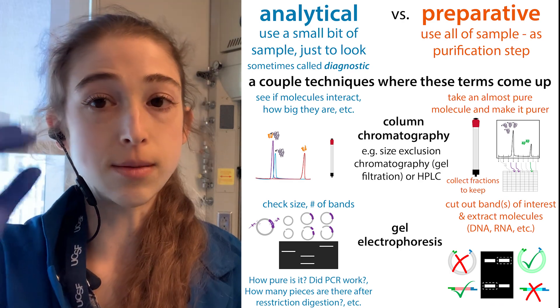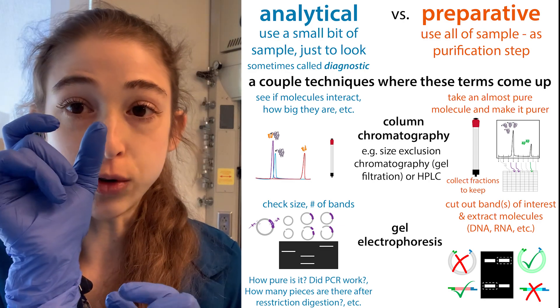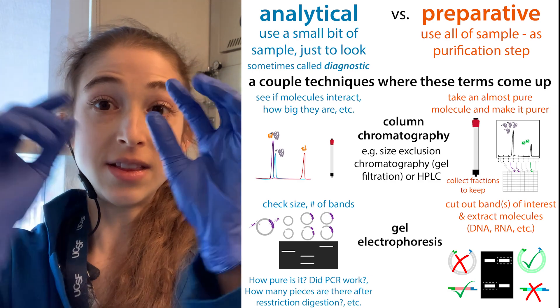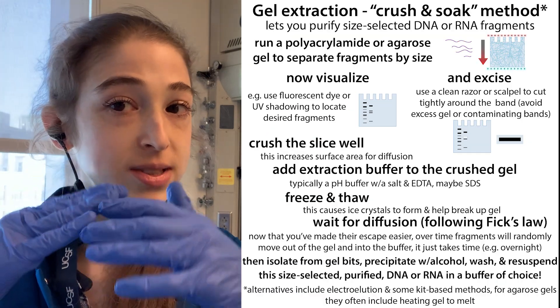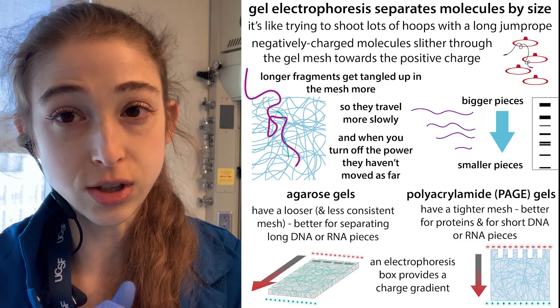If you're doing a gel, this might mean using wider wells. They even have well combs where there's one little well for the ladder and then a big wide well. Because what you need to do is separate the molecules and then actually cut out that big band out of the gel and extract the molecule.